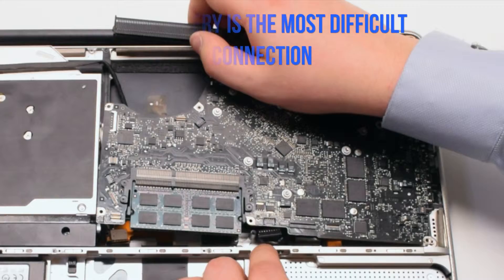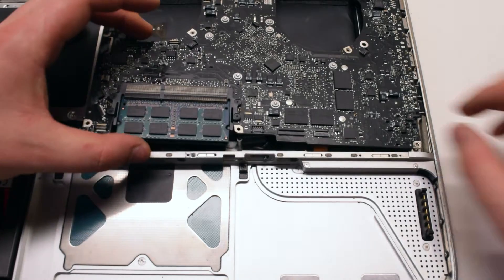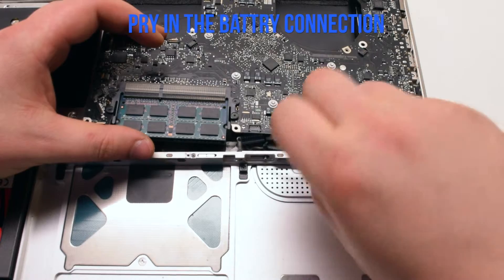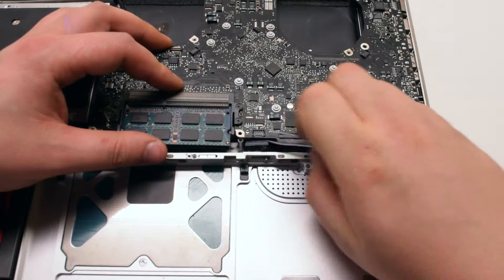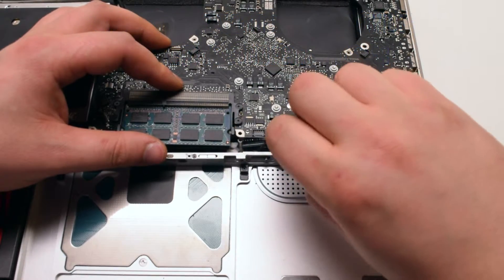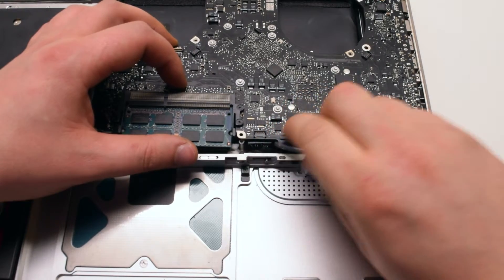This is the most difficult connection to make. With tweezers, go ahead and pry in the keyboard connection. This can be easily done by taking out the mid divider — however, in this video we will not be taking out the mid divider as this is a professional installation.